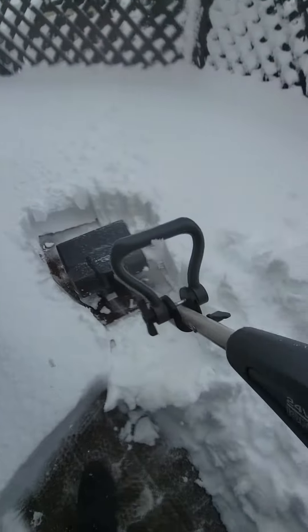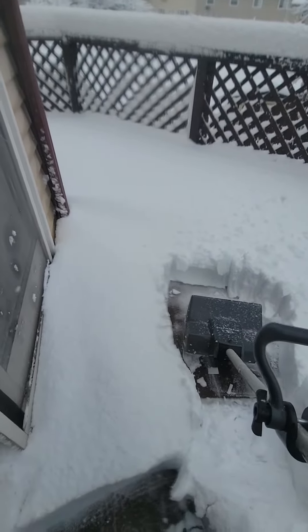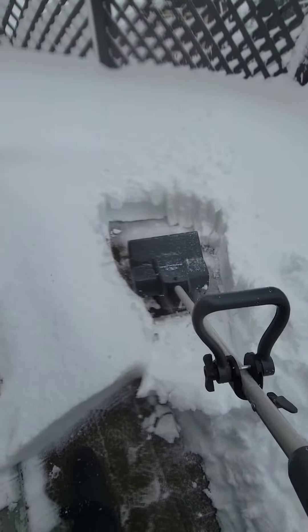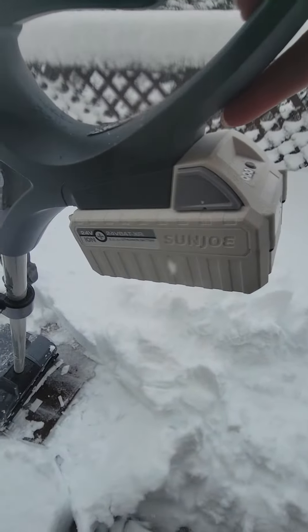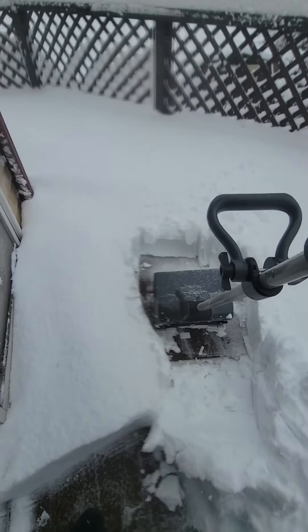For me, this thing has worked really well. We've had it for years. Some people said they used it once and then it never worked again. My theory is it must have something to do with the battery. Never let this battery go all the way dead, because the way I understand it, you won't get it started back up.